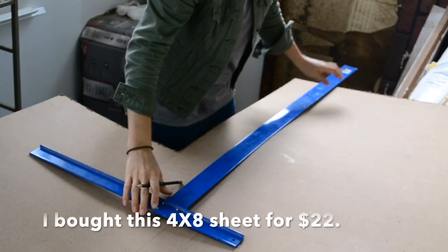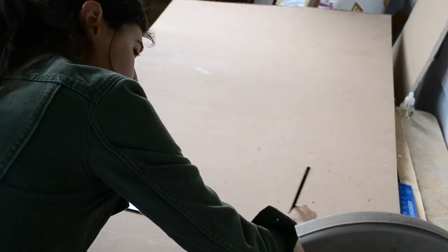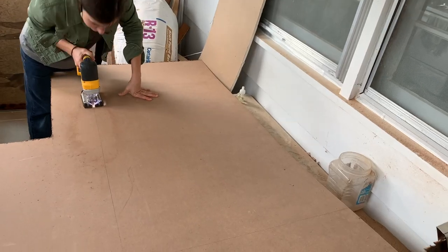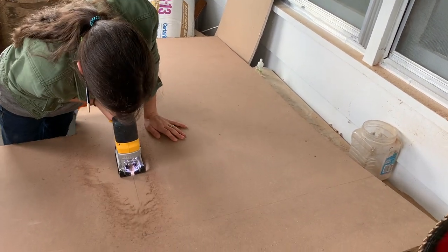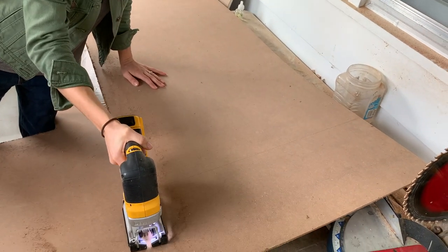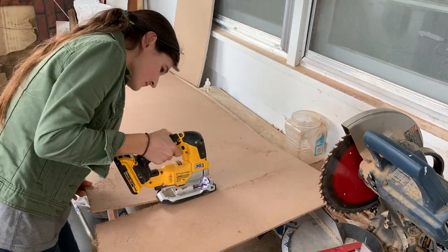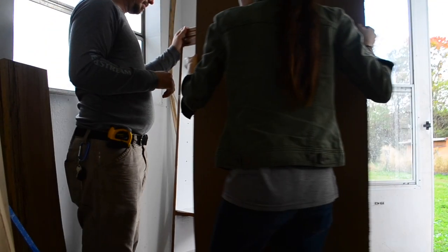Now it is time to replace the backing for the bookshelf. I pulled the sheet of beadboard out of storage and brought it to my workroom. I used a jigsaw to cut it out and then used a finishing nail gun to nail it in place. My hubby helped hold it in place while I nailed it to the bookshelf.